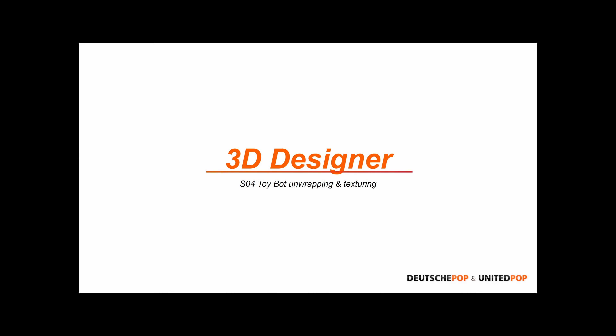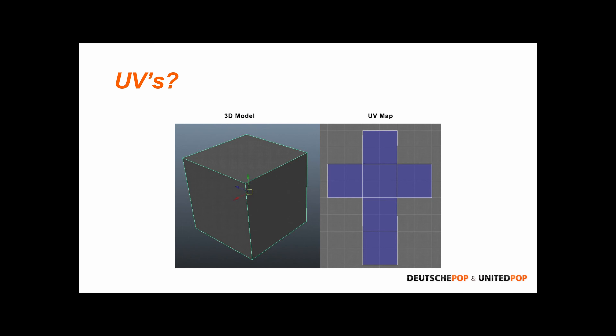Preparing our model for texturing is the process of unwrapping our geometry and flattening it out on a UV grid. So what are UVs? Like we discussed in the first class when we started modeling our toy robot, we have three dimensions when it comes to modeling geometry — X, Y, and Z. That's what we use to actually create our model. But we also have a 2D space called UV, which is used to create coordinates for the textures that we need to apply to our model later on.